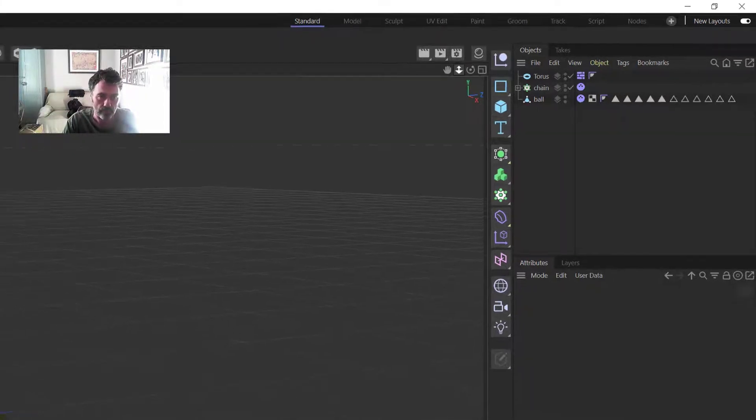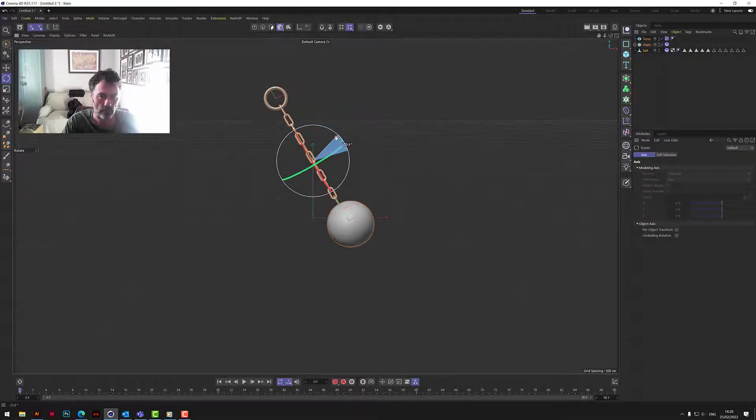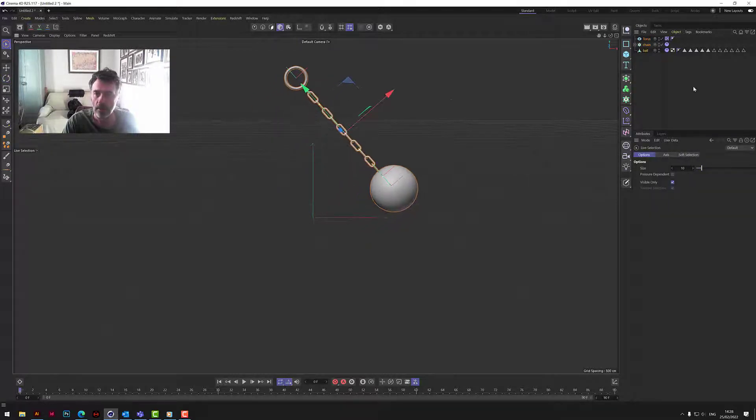We now have the wrecking ball. Let's spin it around like that. Now let's select them all and rotate it a bit — just so it gives it some swing.